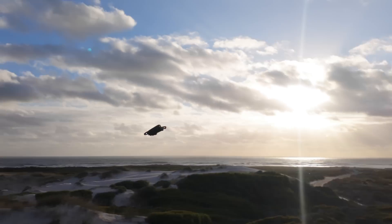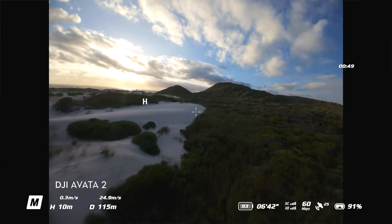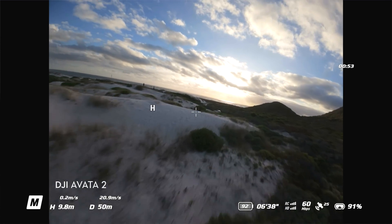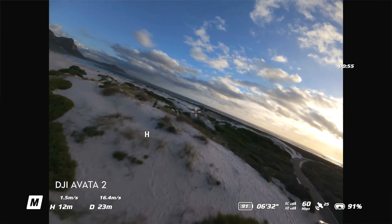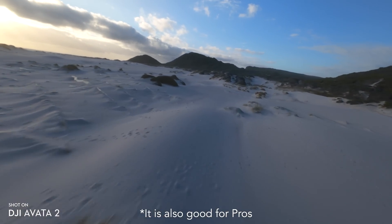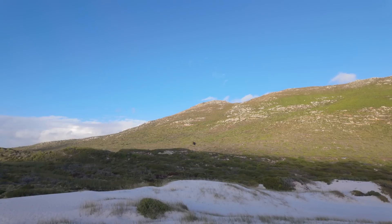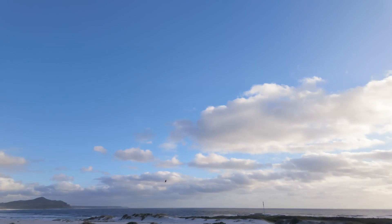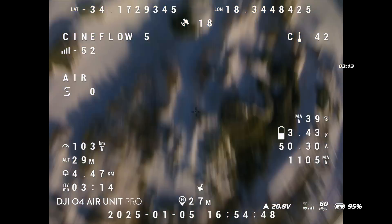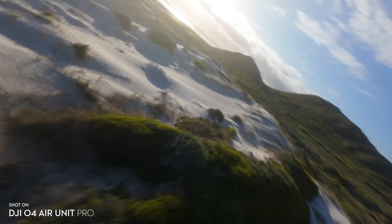Switching to the Avata 2 now — I sometimes forget how much more power and control you have with a custom built FPV drone rather than one like the Avata 2. The Avata 2 is great for beginners because it's so easy to fly and it's got all the safety features, but you just don't get the same power and precision that you get from a custom built FPV drone like the Cineflow.